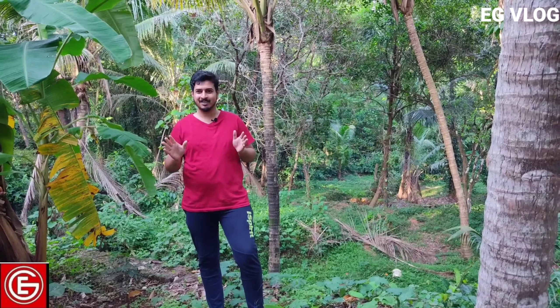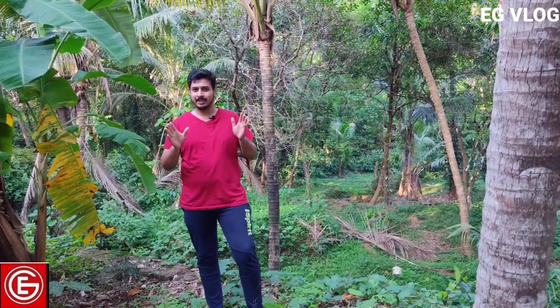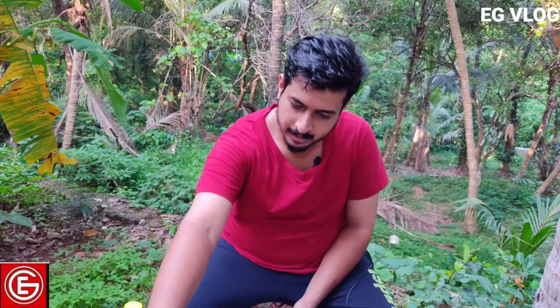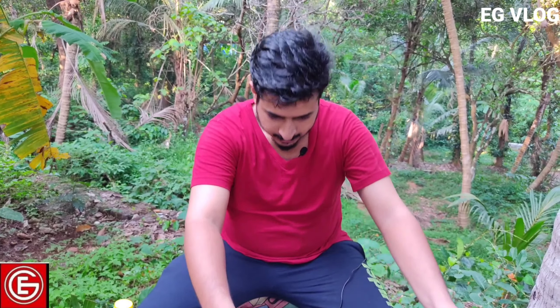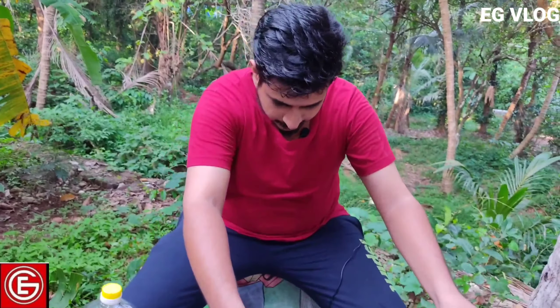I am going to take a look at the Pakkoda Manjuri. I am going to take this first item. It is very good for you.